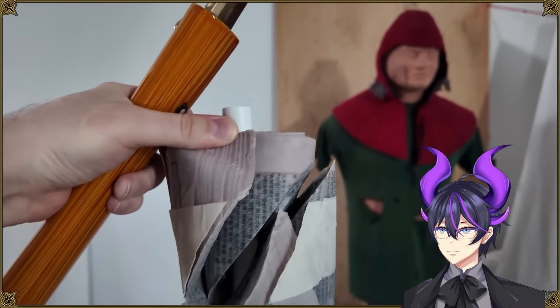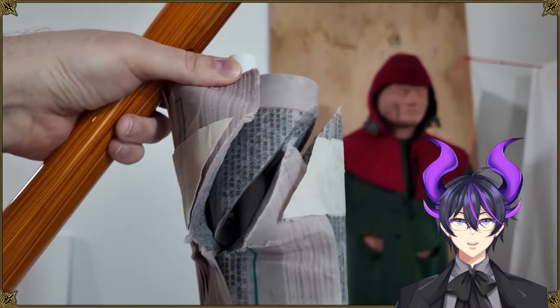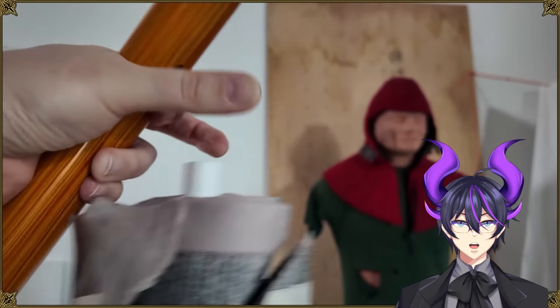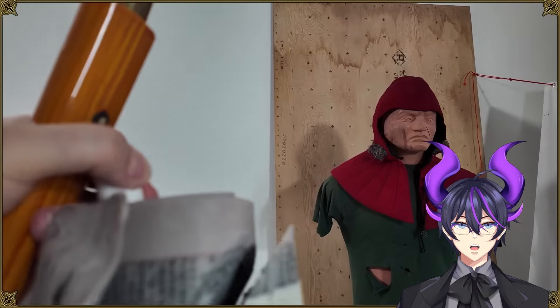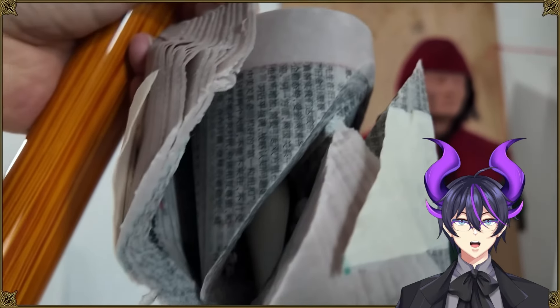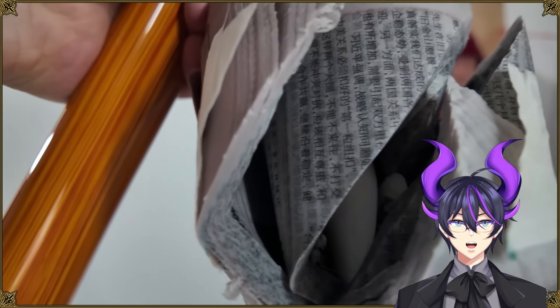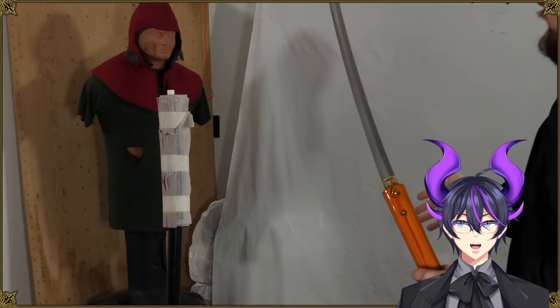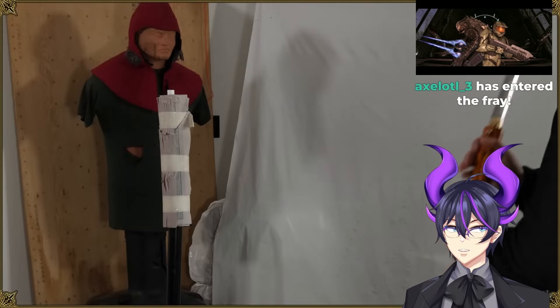I'm totally wrong with the edge alignment. Seems fairly consistent, maybe a slight deviation toward the end there. And it looks like it got almost all the way through the core. Wow. Okay. So unless there's armor involved, this would be more than enough to be debilitating in historical combat.